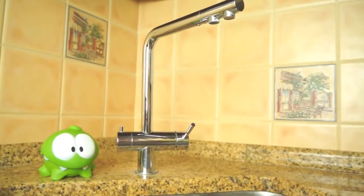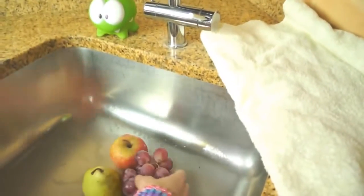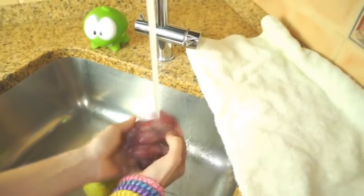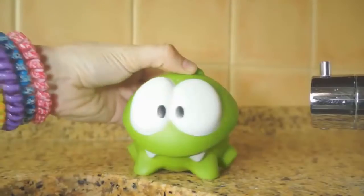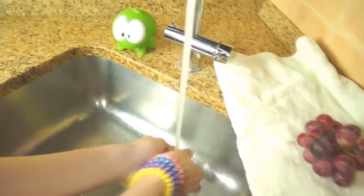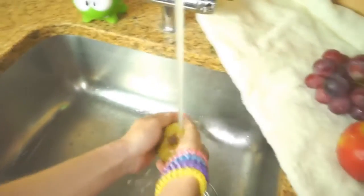We'll wash the fruit here. Let's lay a towel down here and we'll put our fruit into the sink. Now, we will turn the water on and wash the fruit thoroughly under cold, running water. Here are the grapes. See, Om Nom. Now an apple — we'll rub it well. And we'll rub this pear too.